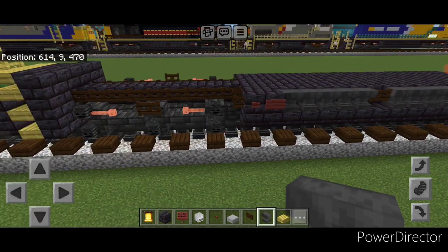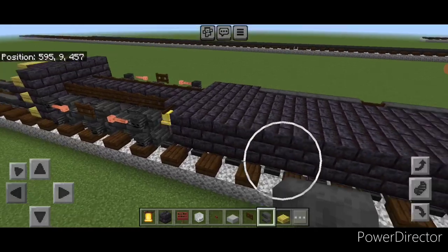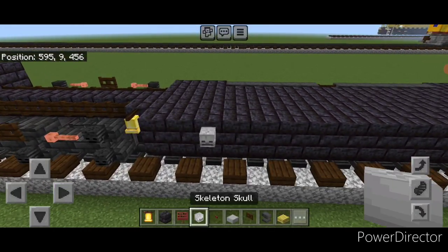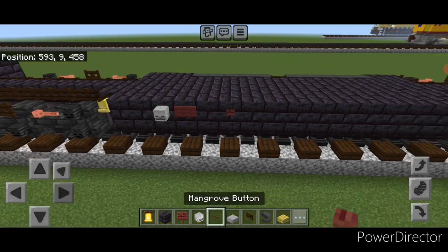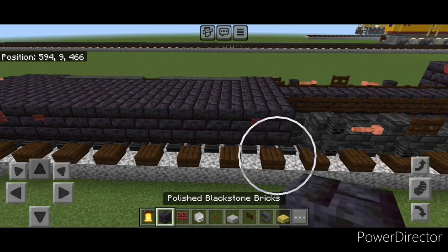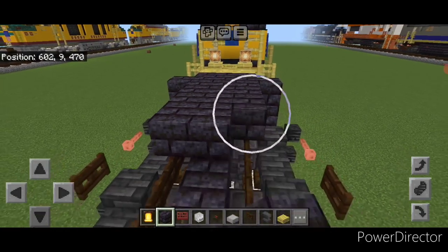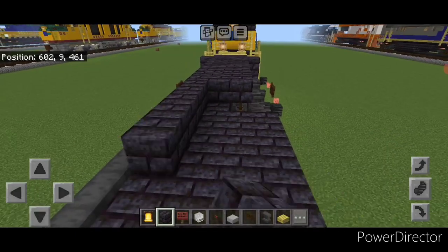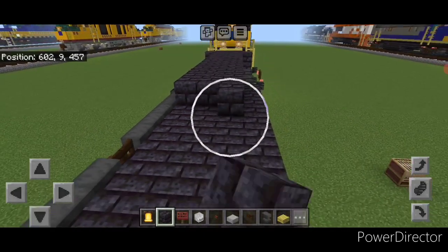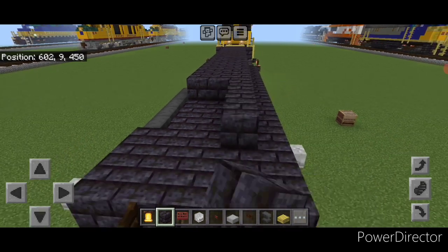On the other side, on the third block from the front of the fuel tank, put a skeleton skull, a mangrove sign, skip one and a mangrove button. Also put one button on this block back here. Then start at one end on the third layer and go three wide on the top middle with polished blackstone brick blocks, bringing it all the way across the top middle to the other end.